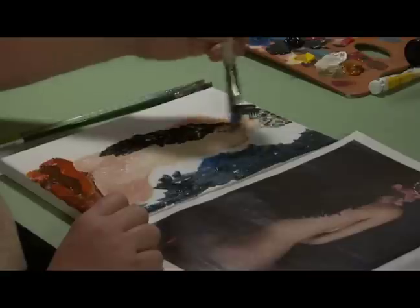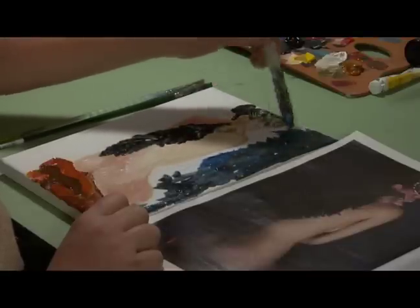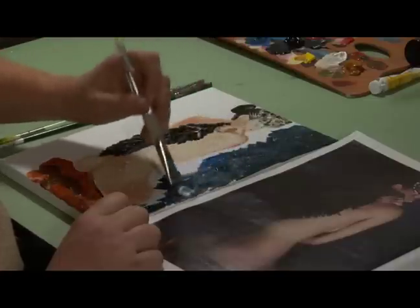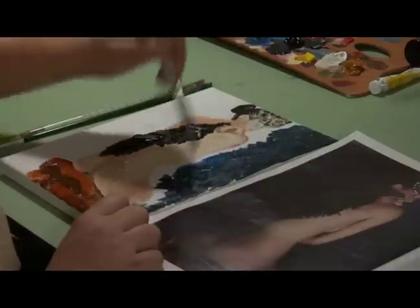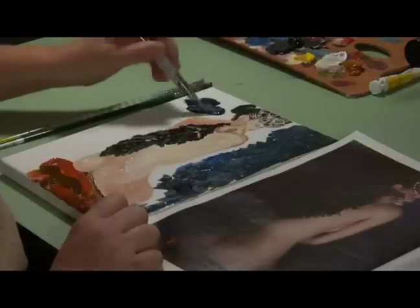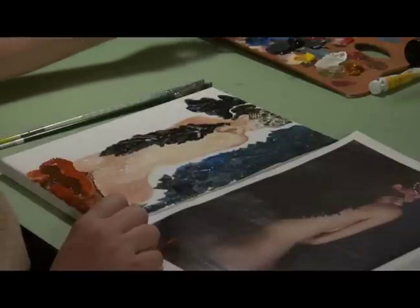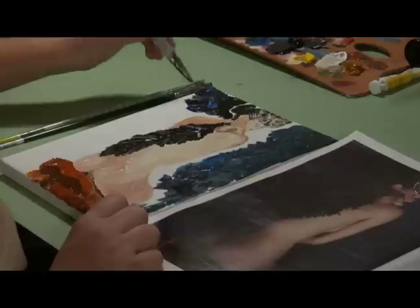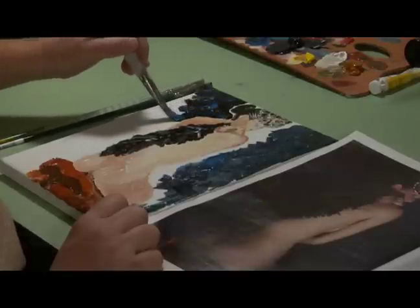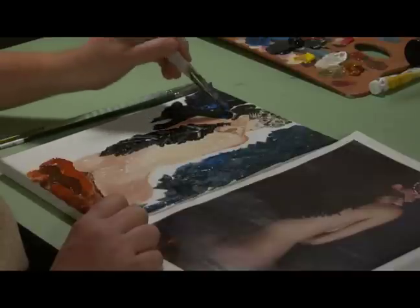Kind of a 1920s feel, like velvet walls and things like that. And then for the other side, you can go even darker, and just mix in the blue sporadically. And then all of a sudden, this painting is starting to really, really come to life. She's starting to pop out of there as well.